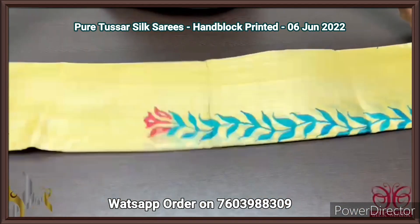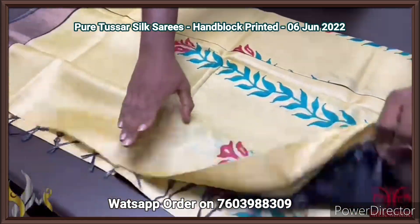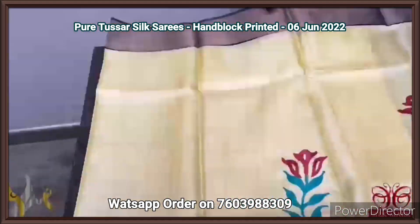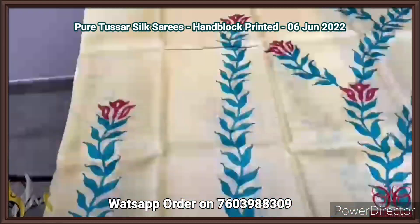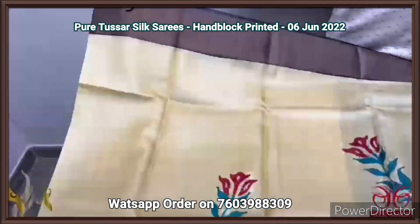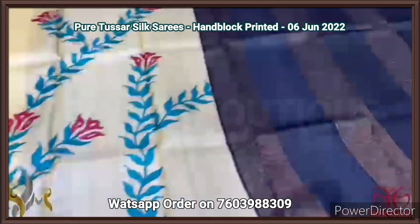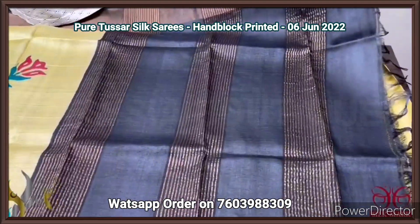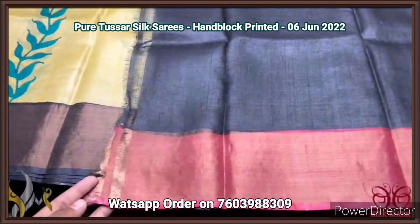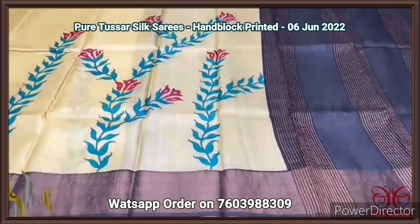Pure tassar silk saree, premium quality, hand block printed, zari borders, done on a premium acid washed boiled tassar fabric. Here we have a pastel yellow color saree — very beautiful light and beautiful yellow — with blue and red given for the prints. The prints are also very different — creeper pattern, very elegantly done with shuttle work. We also have borders, pallu as well as black in the blouse. The pallu has zari lines, and the blouse piece is plain with one side maroon borders. Very different saree, beautiful color combo, comes with authentic silk mark.